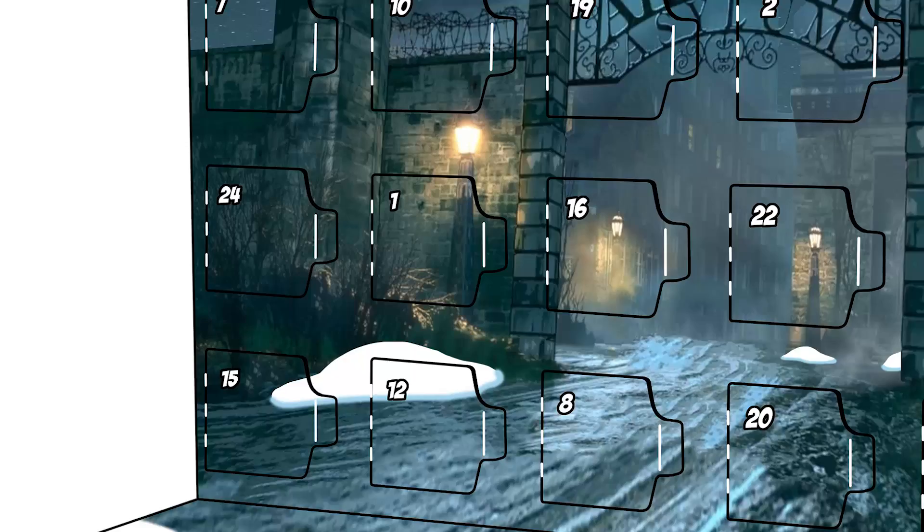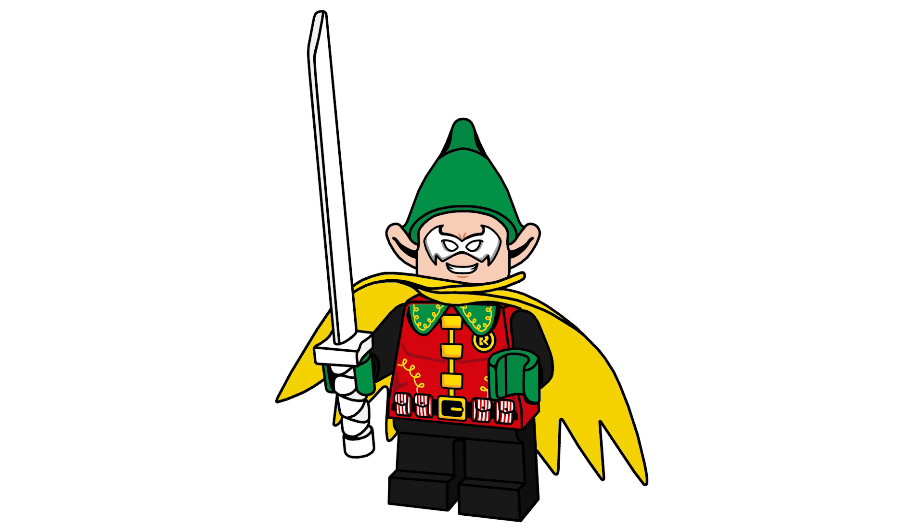Without further ado, let's move over to day number one — it is Robin in an elf costume, and this was the first minifigure in the series and I'm really happy with how it turned out. It made a lot of people confused because I think they all wanted and thought that all of the minifigures in the series would be Christmas-based, but they weren't.